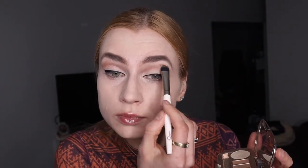Then I added the primer and some more setting powder. Now I'm just blending a little bit more of the eyeshadow and adding a little bit more on the eyes.